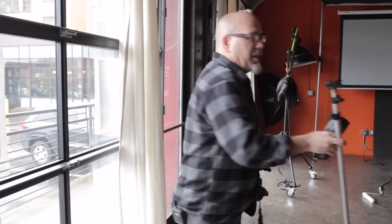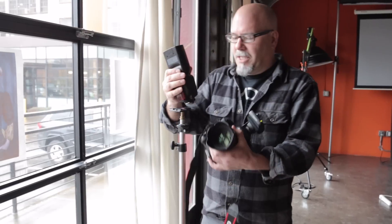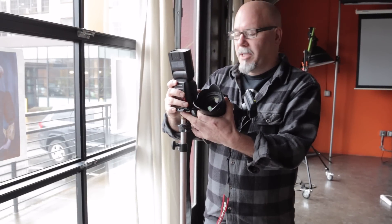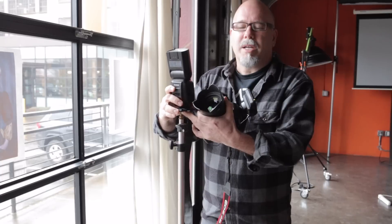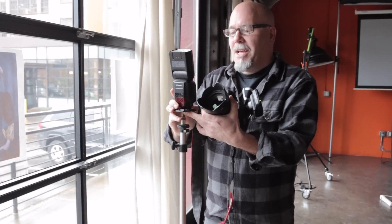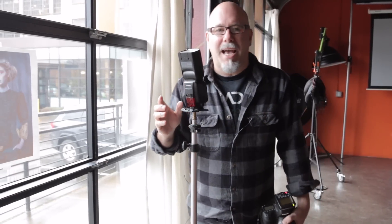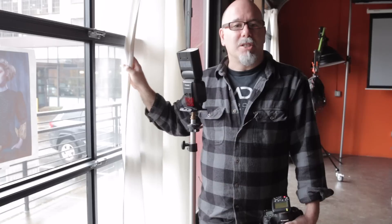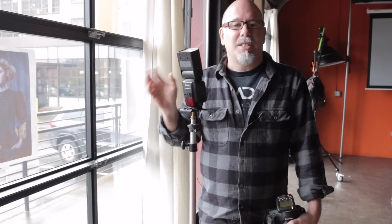What we're going to do is take our flash and stick it on a hot shoe — nothing special. We're going to place it outside and shoot in TTL, and it's actually going to give us a proper exposure through our sheers. You'll see for yourself just how easy this is, so let's get set up and get started.